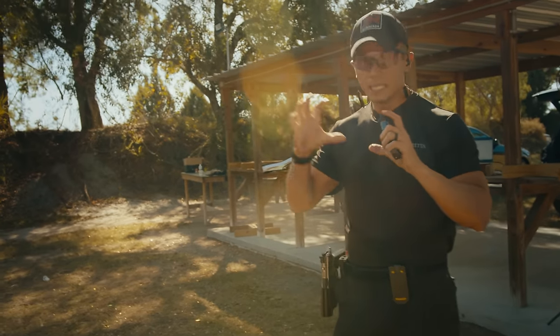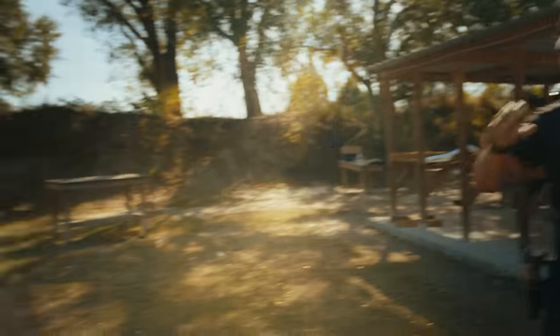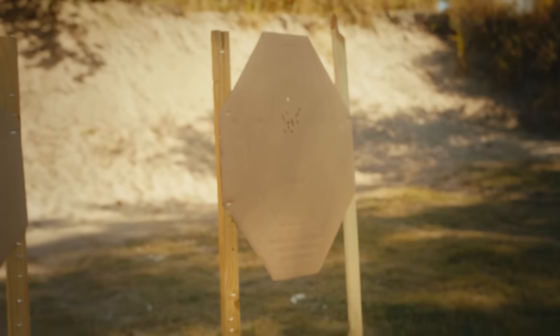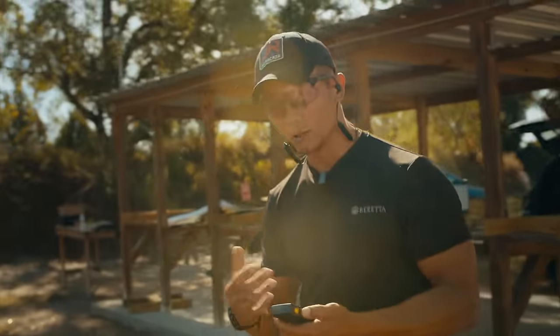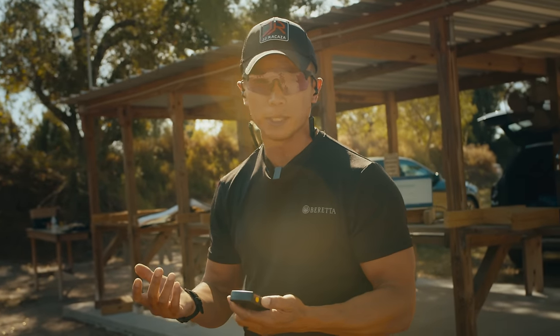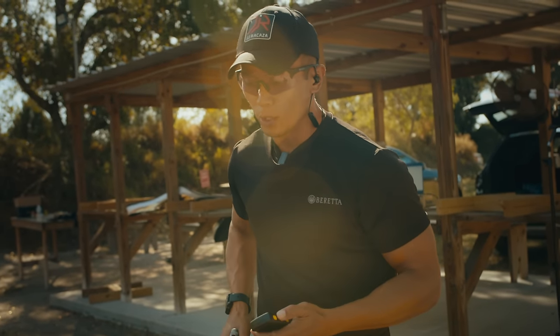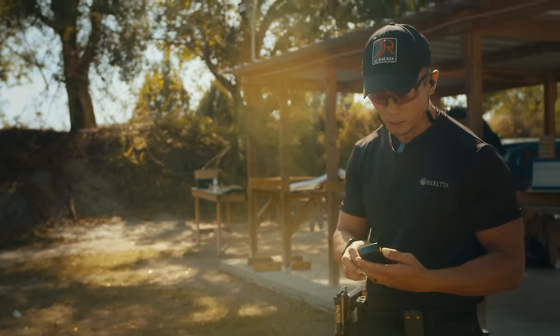Maintaining the nice grouping on target still. From the holster, I can get a 1.2, 1.16, 1.21 on target — maintaining decent center shots. Can I speed that up? Where can I speed that up? It's always in the movement, not necessarily on the shooting. So I want to speed up my reaction time, my ability to get the gun out of the holster, and see how this will print on target.